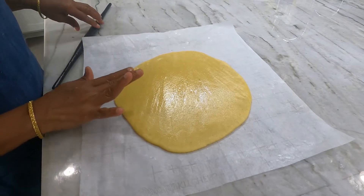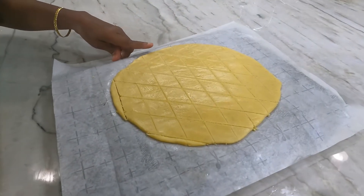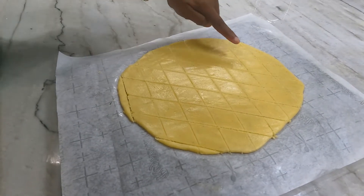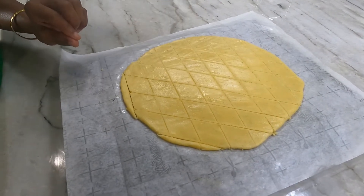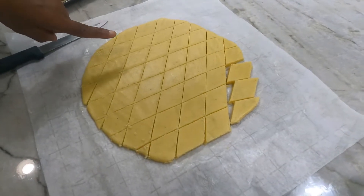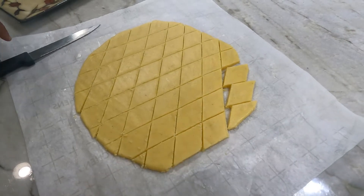Let it cool for half an hour. When the badam katli gets completely cooled, make slits like this. Put it in the refrigerator for half an hour before removing the pieces. After half an hour, remove the badam katli from the refrigerator and remove the pieces carefully.